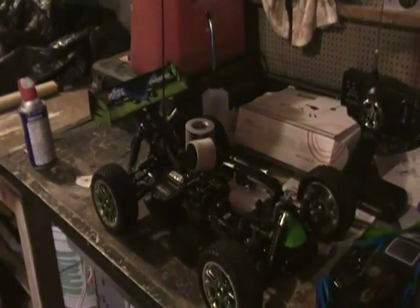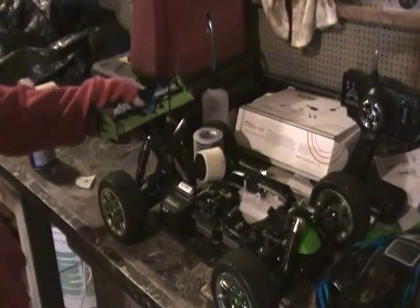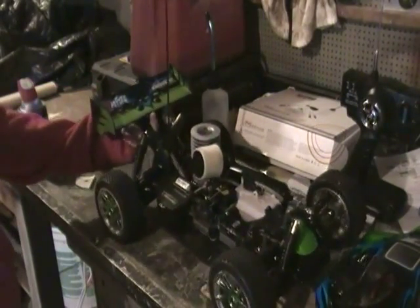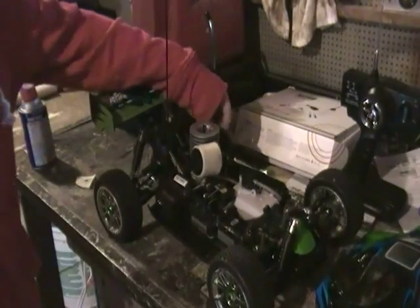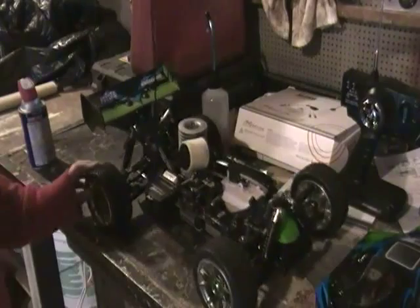This is my after-run video. Just finished running it like you just saw. Probably did a third of a tank just right there, but I was running really, really rich — still trying to break in the engine a little bit, and I wasn't really going full throttle.